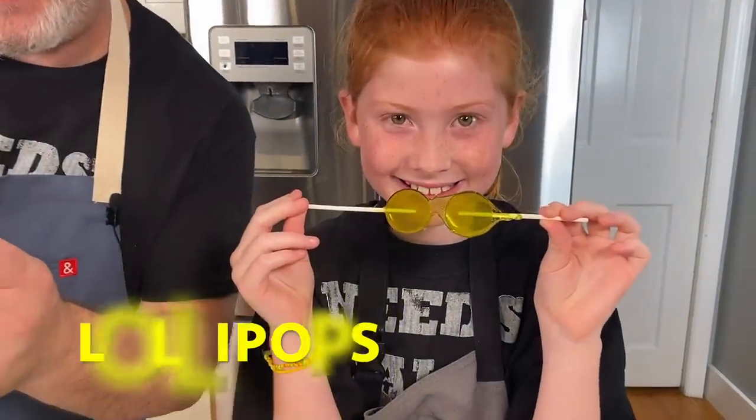I'm Chef Frank and I'm Kathleen, and today we're making lollipops. I have a lot of nieces and nephews — Kathleen's my niece. We've done videos with my nephew Aiden — we made hot sauce with him. Why did you want to make lollipops? Because I love sugar. So Kathleen likes sugar, she's like Uncle Frank, she likes sweets. Are you the baby of the family? No, you're the second oldest. How many sisters do you have?